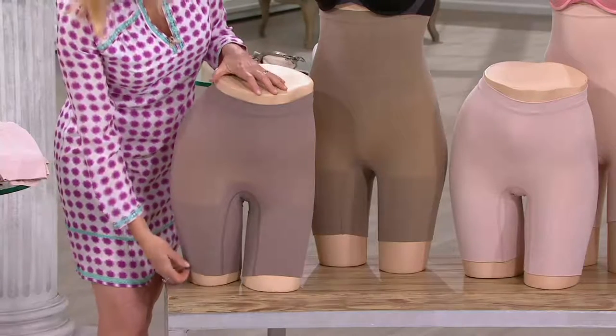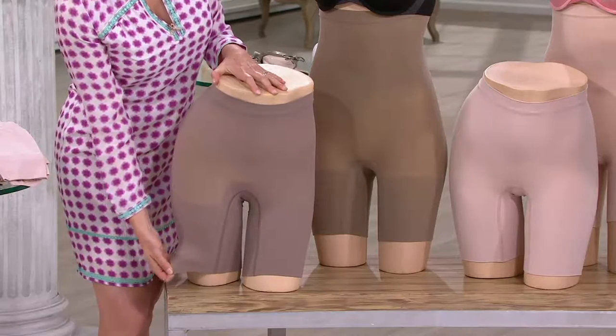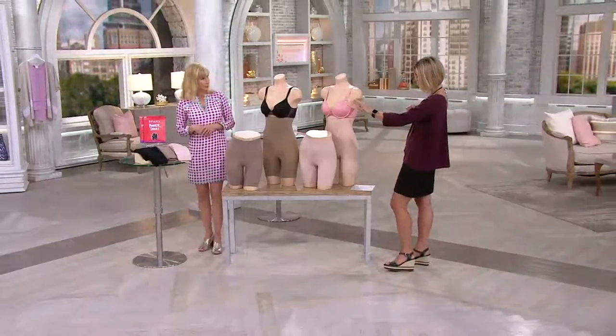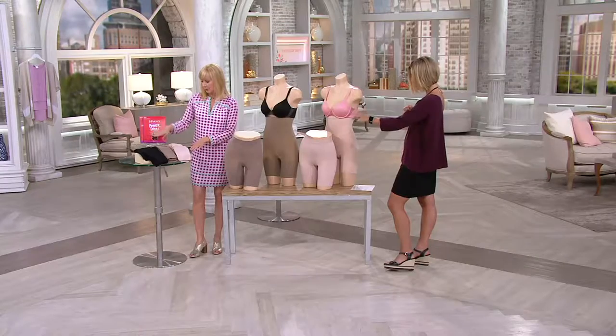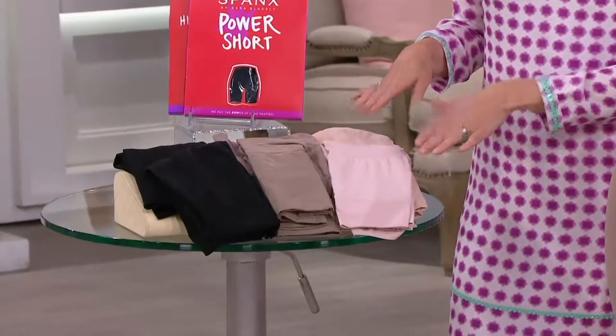Some people think they can't wear Spanx in the summer because they're too hot. This is the lightweight version — that's why we lightened them up. The colors: there's the very black, next to that is the taupe tone, and then there's the soft nude. And you get the shorter and then you get the higher.